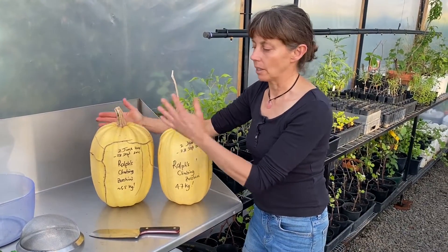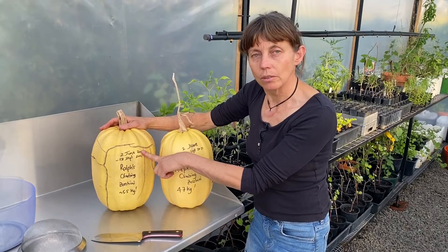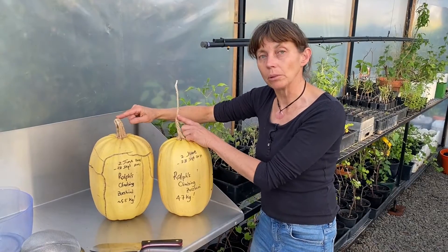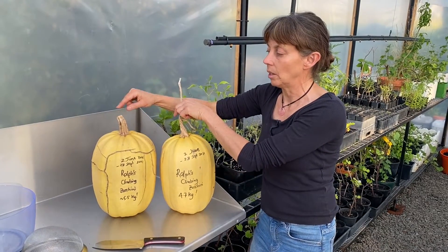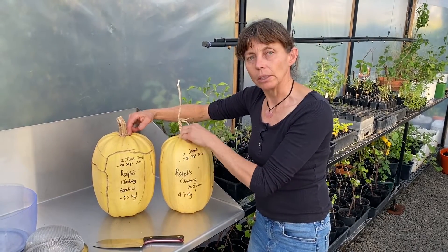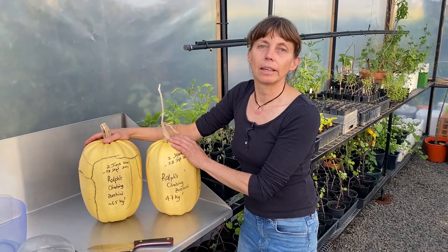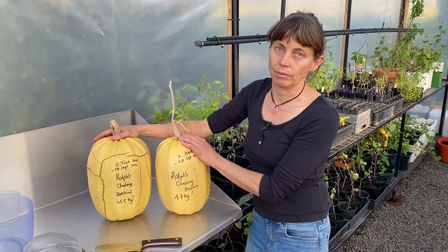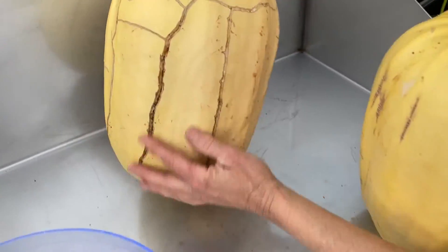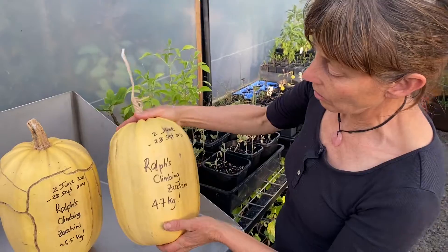Then it was watching and waiting until they finally got to this stage. As the plant died off in the beginning of June — getting to late autumn, early winter — I cut them off with some stem attached. It's really important when harvesting pumpkins or zucchinis like this to save the seed that you leave some stem, otherwise infection can get into that point and your fruit can rot. They've then been labelled and left in a nice warmish spot on the front veranda.